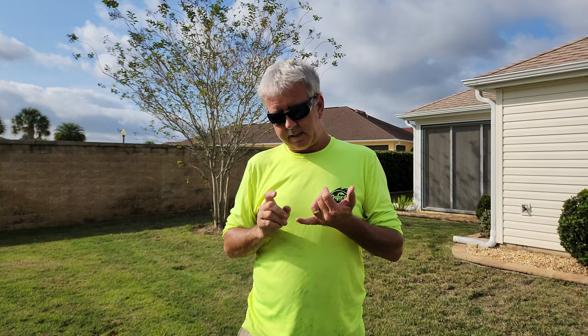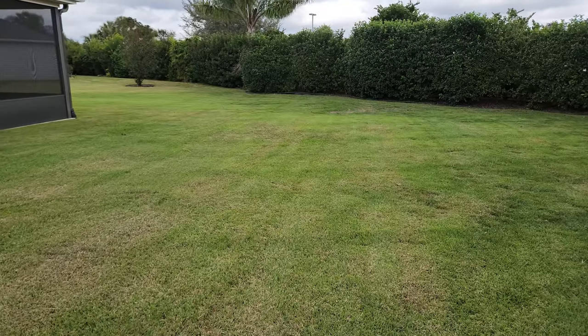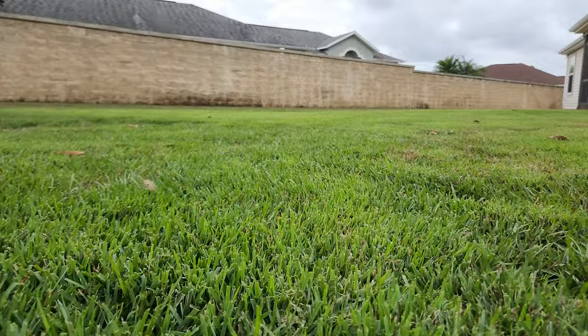The grass can't decompose fast enough, and the reason it can't decompose is because the conditions aren't right — it's too wet, the sun is not shining, and then it just starts to decay and create a fungus. So it's really important to get that thatch layer out from underneath this grass.